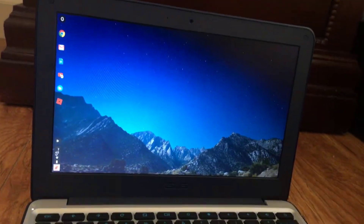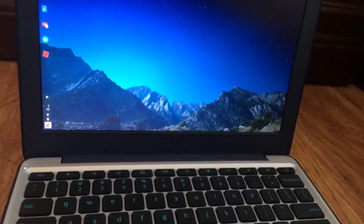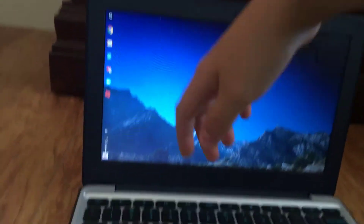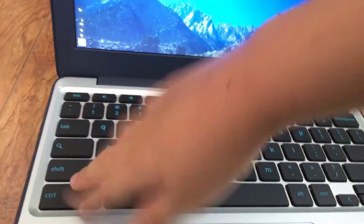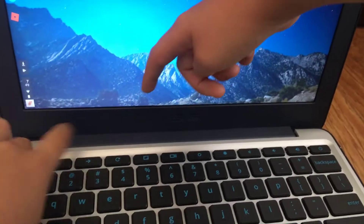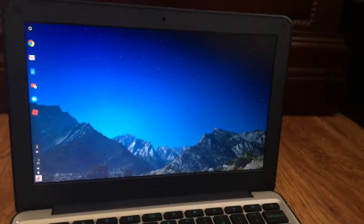Hey everyone, today I'm going to be showing you all how you can turn on developer mode on a Chromebook. So the first thing you're going to want to do is go on the keyboard and press and hold down the Escape, Refresh, and Power button. Once you've done that, you'll be sent to this screen.